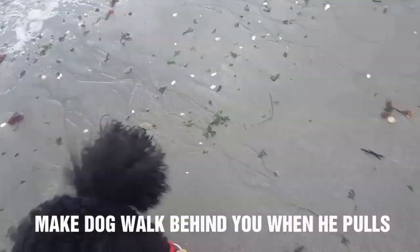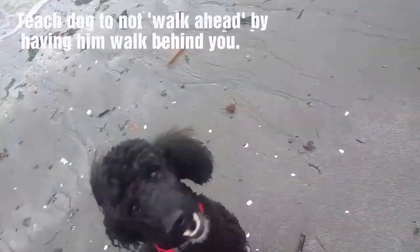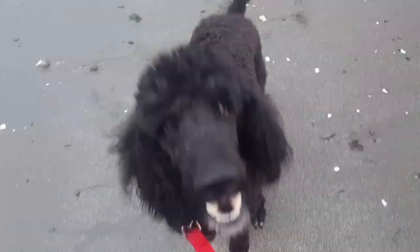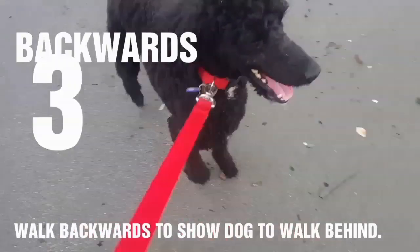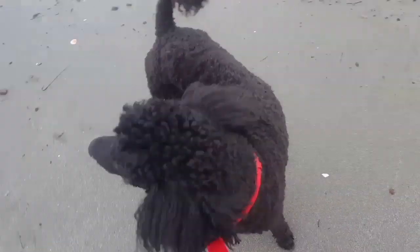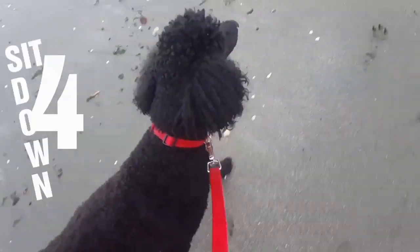You can walk into him to kind of pressure him from pulling. You want him to walk behind you. You can have him follow you behind and not pass you — that slows him down. That's three ways: sit, or down, every time he pulls.